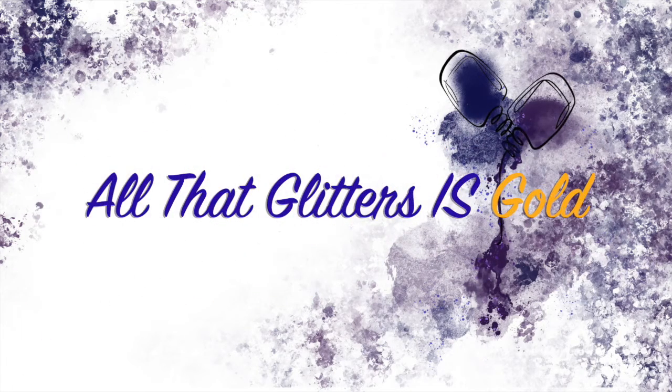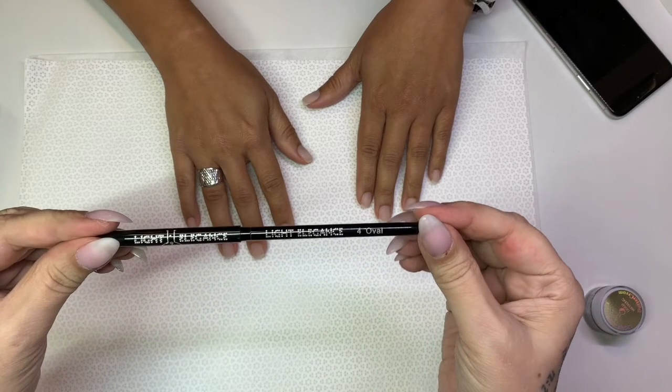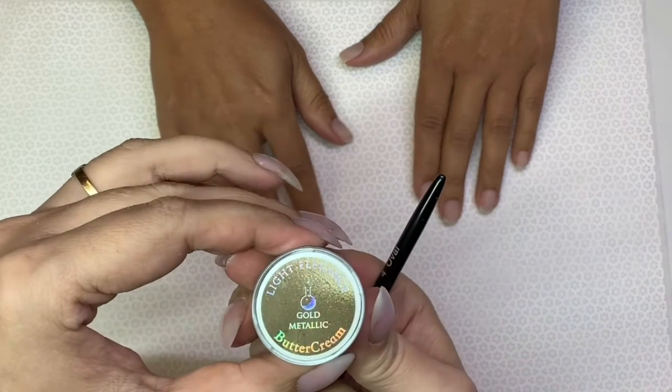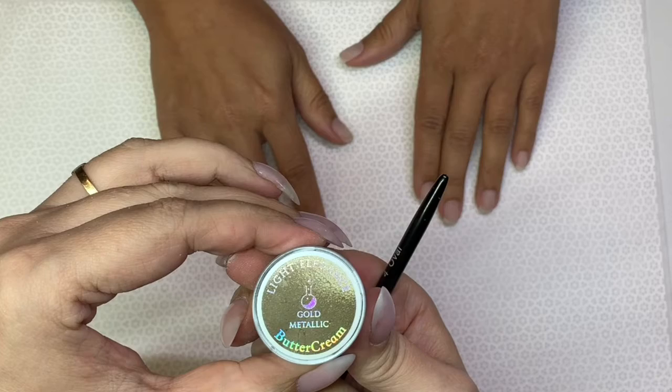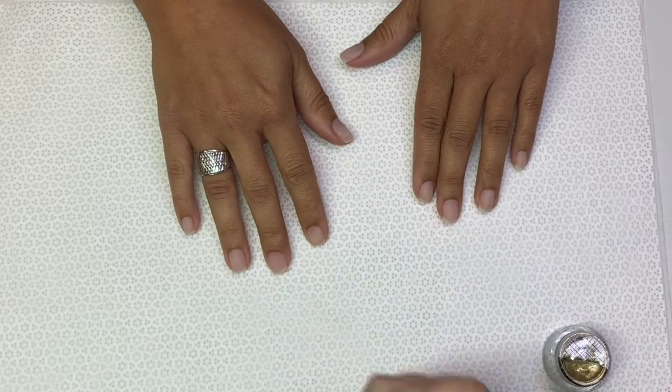Welcome back to All That Glitters Is Gold with Baroque Nails. I'm using a number four oval by Light Elegance and I will be using the buttercream and metallic gold. I love their buttercreams — if they could do all buttercreams, I'd be in on it.